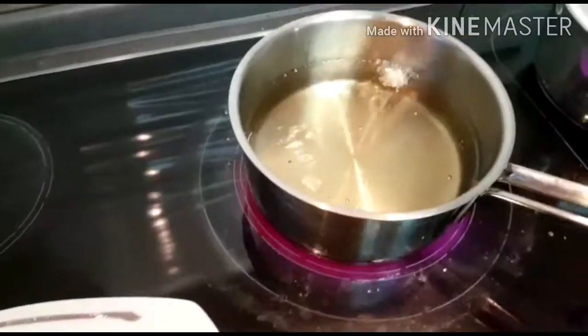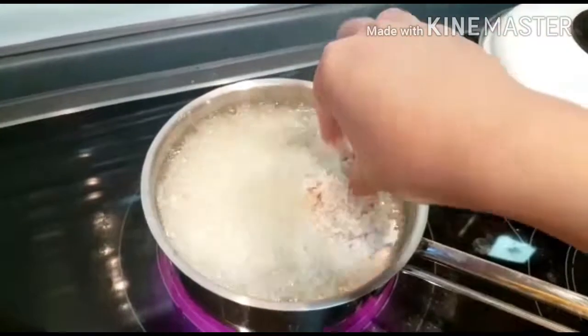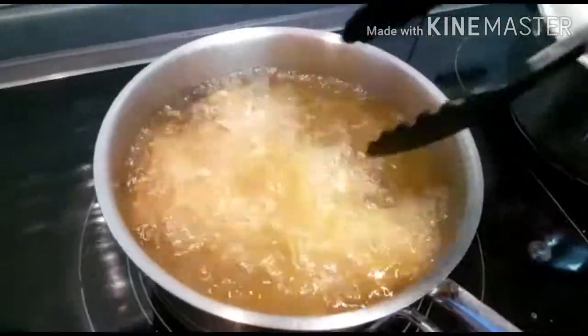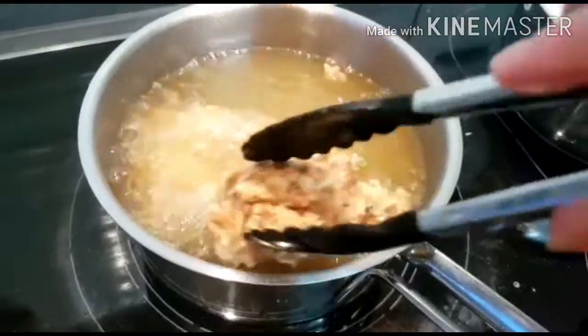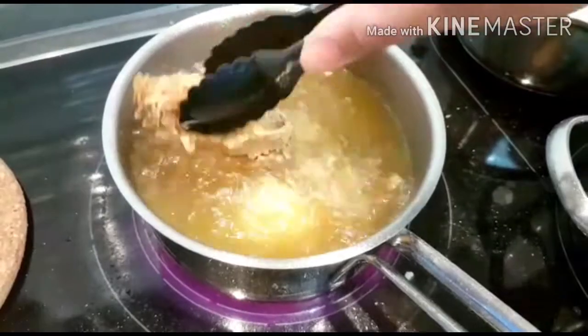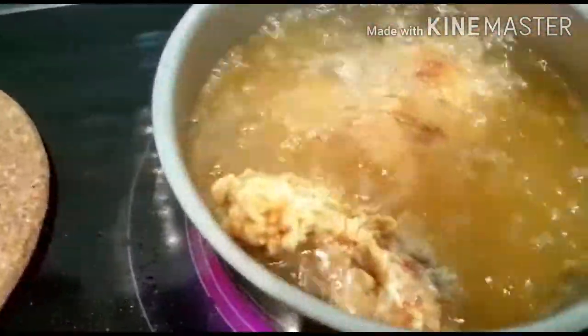When the oil is hot for frying, add the chicken wings. If the pot is small, add only 2 wings at a time. You have to fry it for 5 minutes without stirring. After 5 minutes, you have to change the side. Don't stir it once again. If the pot is small, add 2 pieces at a time.